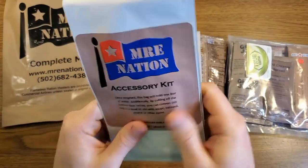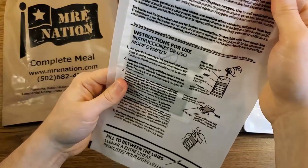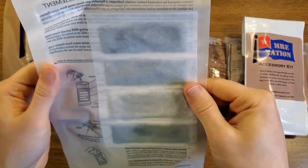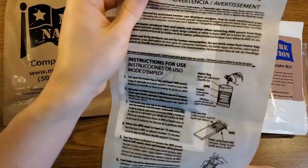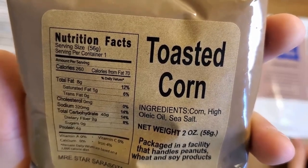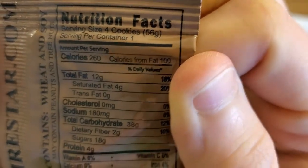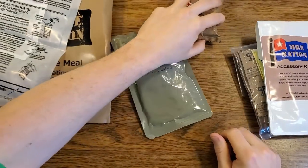Inside we have a goodie pack and an accessory kit — we'll open those in a second. There's a very unique-looking flameless ration heater; the actual heating element looks similar to a regular MRE but the bag is definitely different. We have a little pack of toasted corn — 260 calories, 40 grams of carbs — and an MRE Star oatmeal cookie at 260 calories, 38 grams of carbs. Just those two items are already quite the carb load for a single meal.